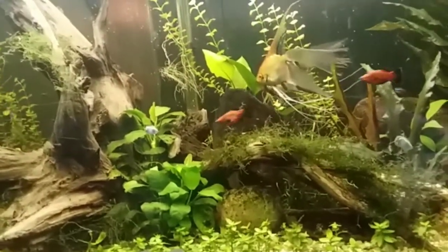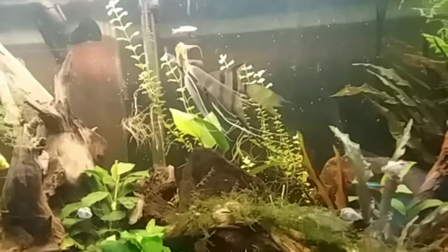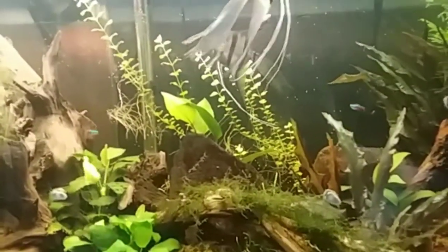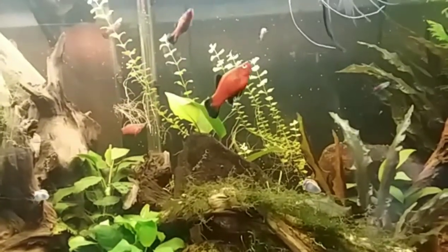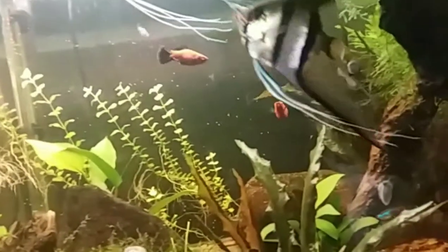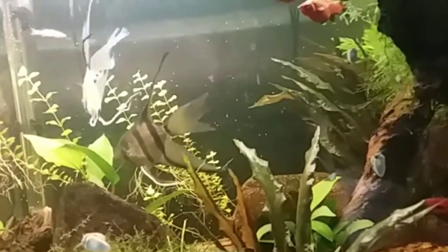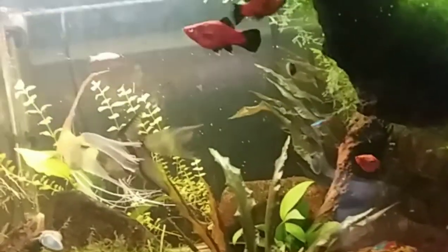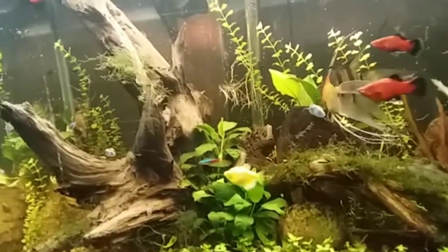Looks like I'm about ready to have more angel eggs — they're cleaning off that leaf again and their appendages are out. This time I won't separate them. I also have a fry right there, probably a guppy — I'm going to have to see if I can get him out. He looks like he was born a couple days ago, which means I probably have a lot more guppy fry in here.